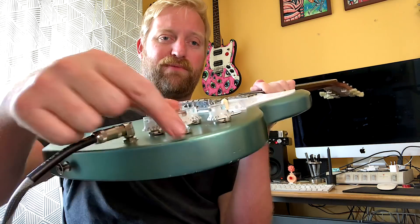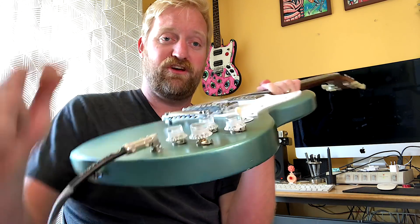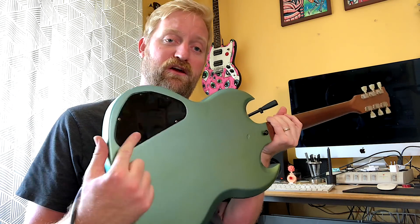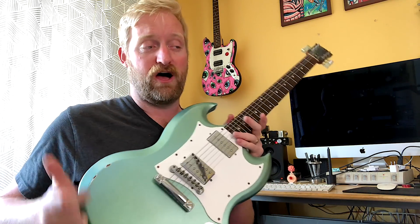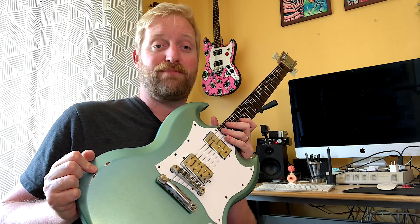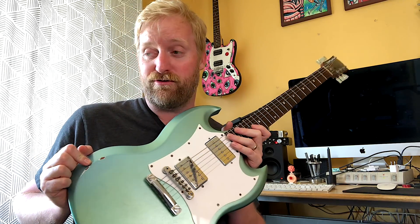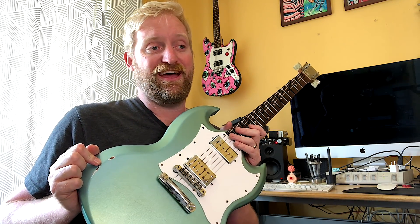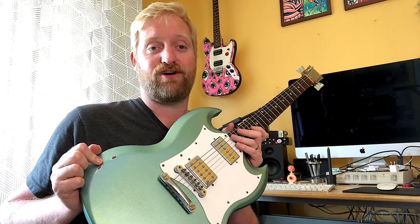Hey everyone, I'm back to talk about the out-of-phase switch on my SG that I installed the other day. I dropped a new wiring harness in here from Gun Street Wiring Shop and I said a lot of things about the phase switch that were not true because I was wrong — I didn't know what I was talking about and a lot of you corrected that and gave me a lesson in the comment section.